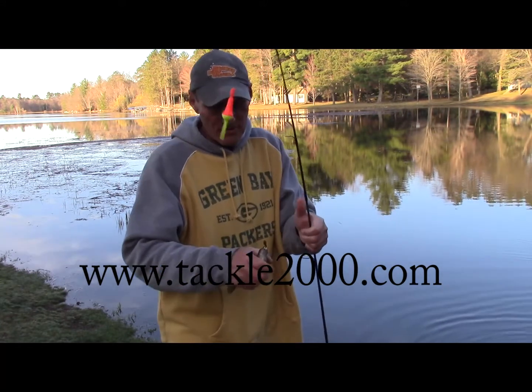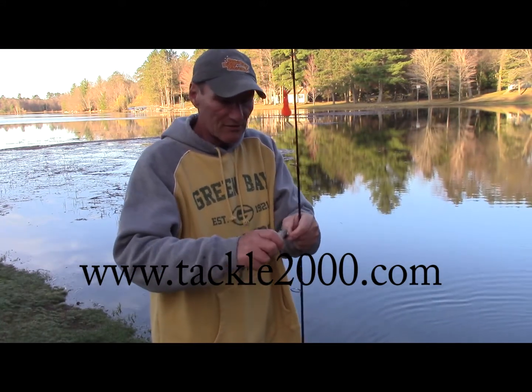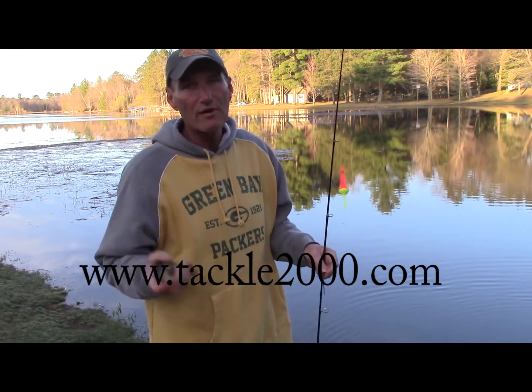If you've never tried the rocket bobber, get out there and give it a shot. These things are just incredible for panfish — great from shore, great from boat.